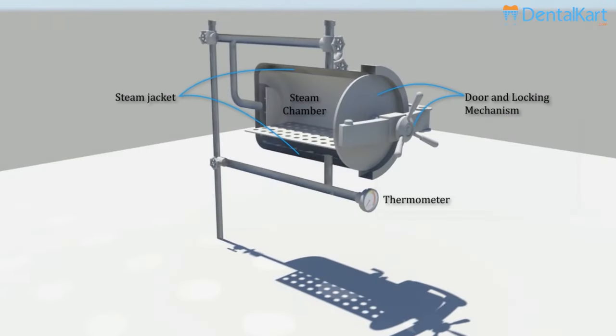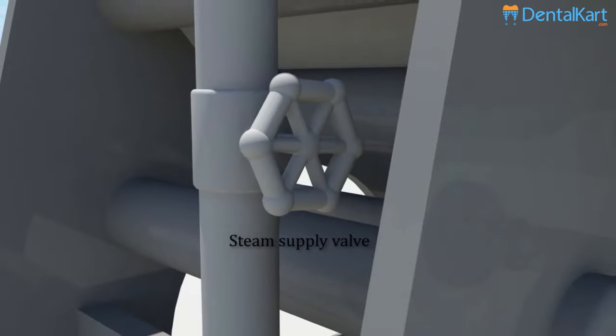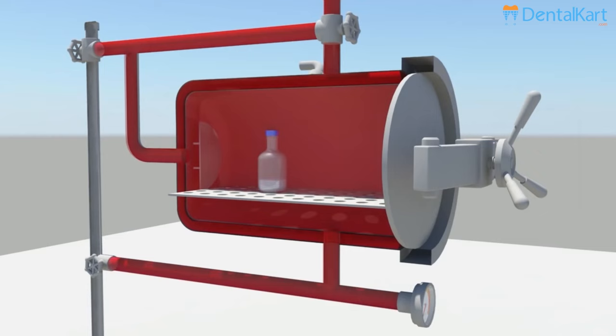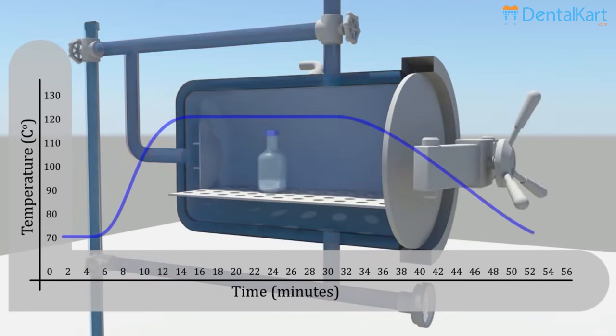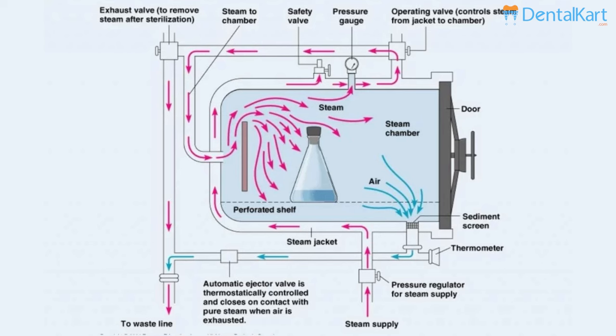This autoclave works on the principle of moist heat sterilization. High pressure inside the chamber increases the temperature of water to generate steam for the sterilization of instruments. The higher pressure also ensures rapid penetration of heat inside the drum. The moisture present in the steam causes coagulation of proteins of microbes, causing irreversible loss of their activity and functions.